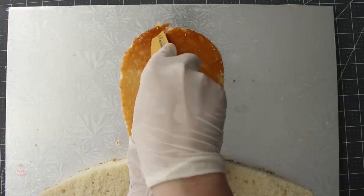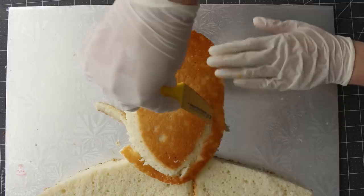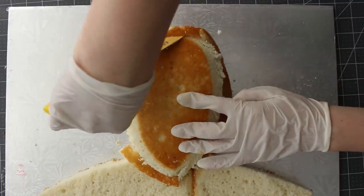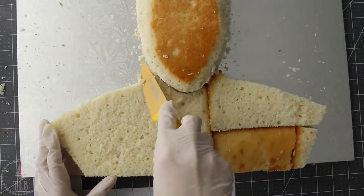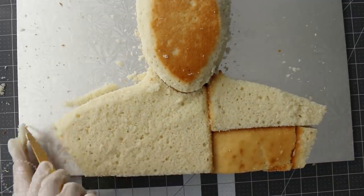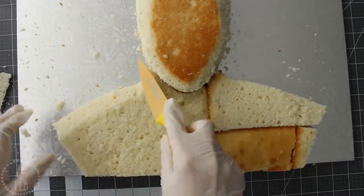I want to round out the face, so with my little knife I'm going to go around the edge of my cake cutting at an angle. I did the same thing for the shoulder area of my bust, and as it got towards the edge I just sloped it down a little closer to the board.